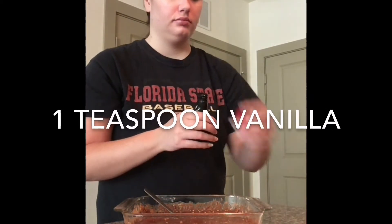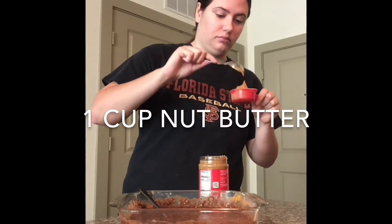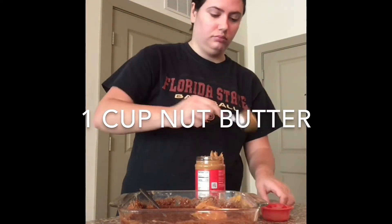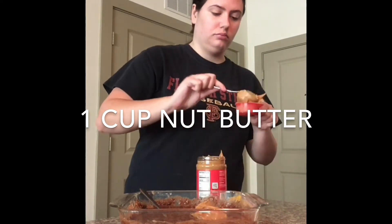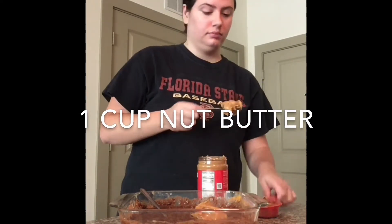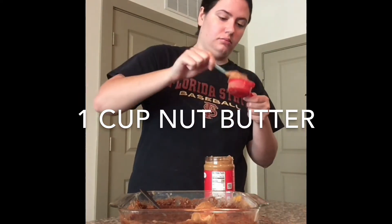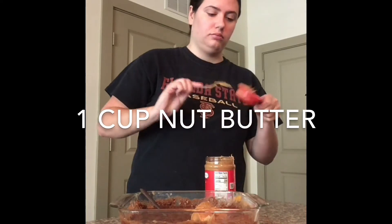The next ingredient you need is a teaspoon of vanilla. The last ingredient you need is a cup of peanut butter or any other nut butter. I used peanut butter because that is what I had, but I think it would be really good with some almond butter. Adding the peanut butter was the hardest part — it was difficult to measure it out and then also stir it in.